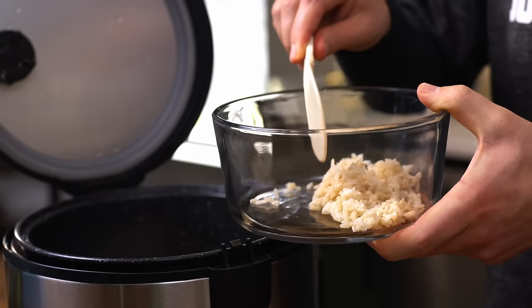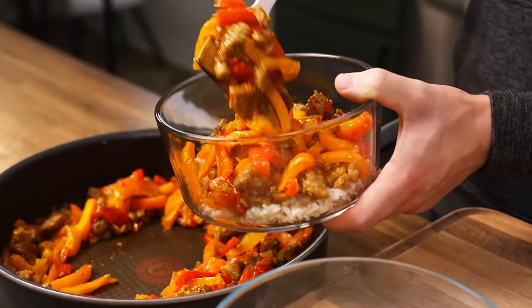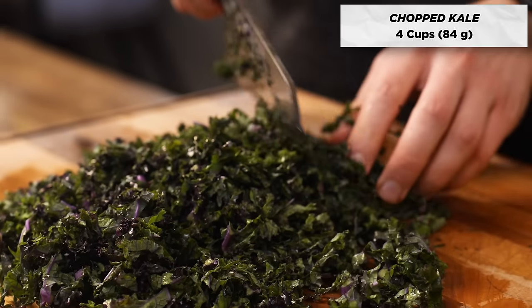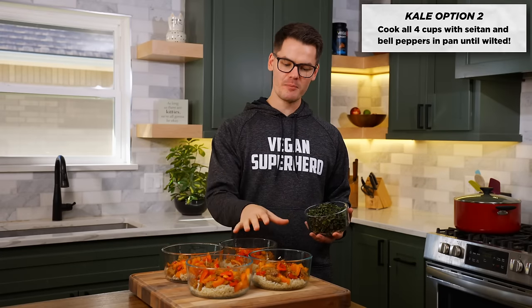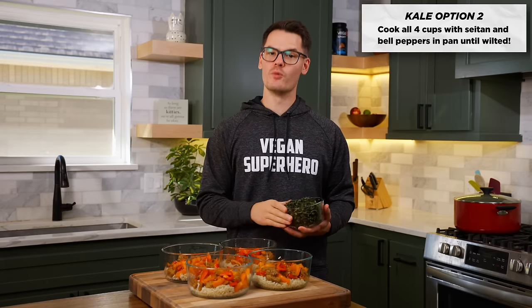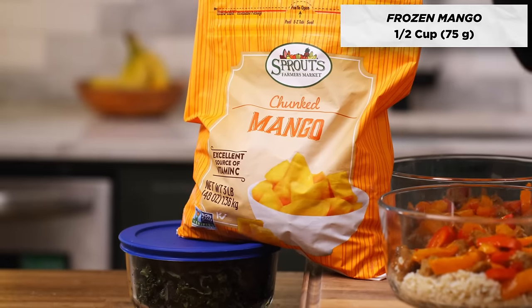Once the rice is done, evenly divide the cooked coconut rice between each of your four meal prep containers. Then evenly divide the seitan and bell pepper mixture between your four containers as well. Roughly chop about four cups of kale. You have three options: leave it on the side to stay fresh and add one cup daily; add it to the bell pepper and seitan mixture at the end of cooking to wilt; or throw it into the lentil soup. When you're ready to eat this meal, add half a cup of frozen mango — about 75 grams — which adds a nice contrasting sweet flavor. Keep it frozen to stay as fresh as possible.